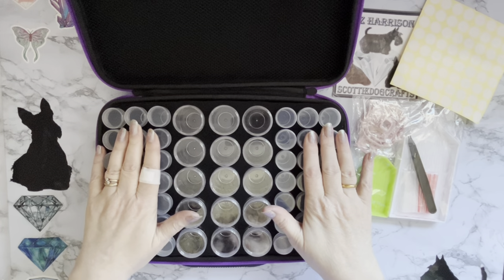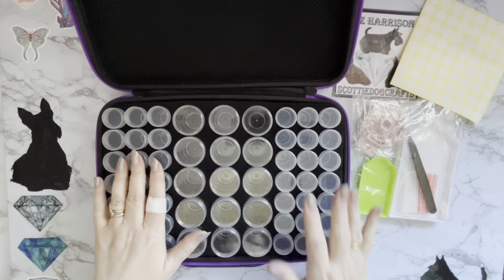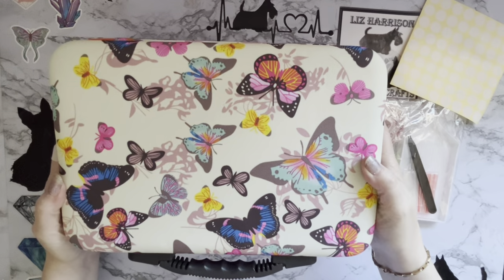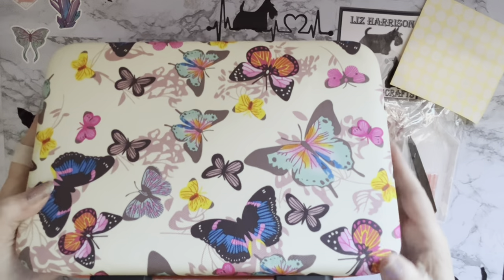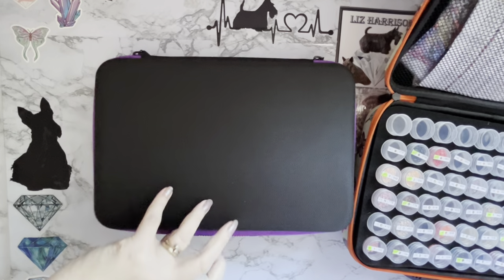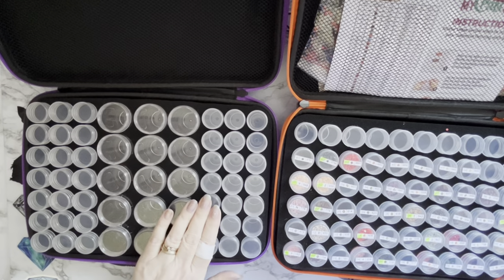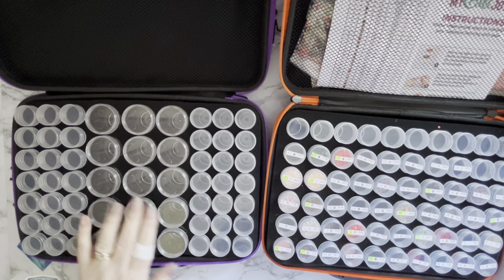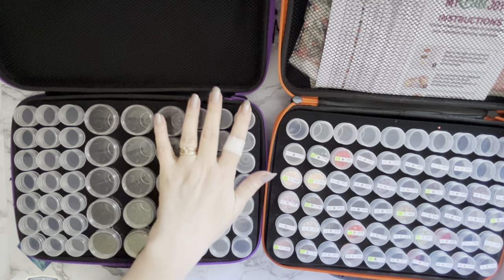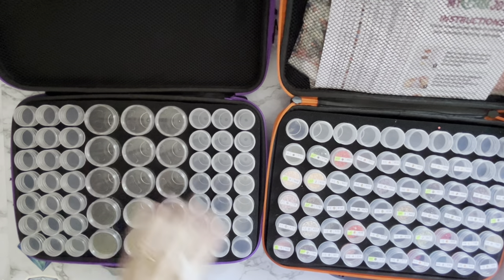So there are 57 bottles in this one, which is only three less than the standard 60 — they must have really crammed them in. It is the same size as the standard 60-bottle case. They've put them in rows of seven whereas the standard ones are only in rows of six, and that's how they've managed to fit these big ones in the middle.